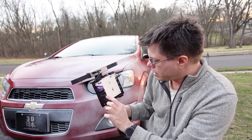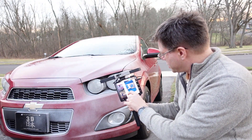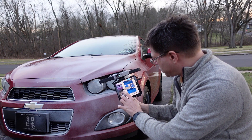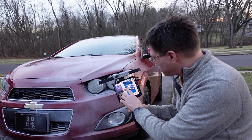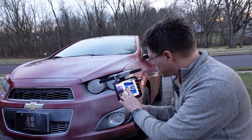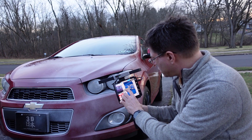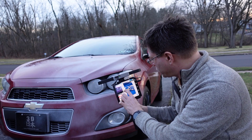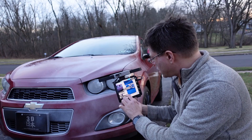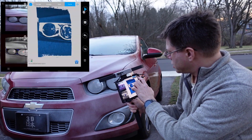Let's start a new scan — it finds the scanner. It's aimed at the car and starting to show up. I'll see if I need to adjust the exposure at all — it's a little bright. That looks good, and let's start scanning.